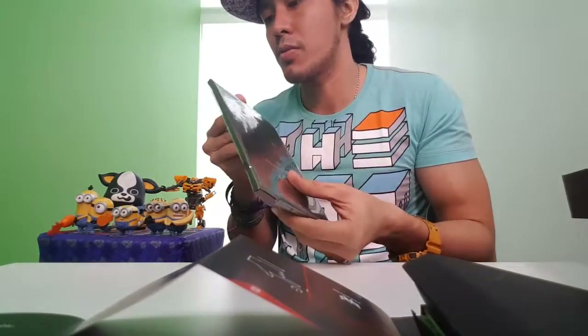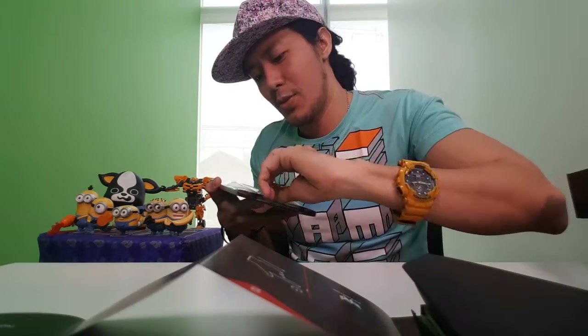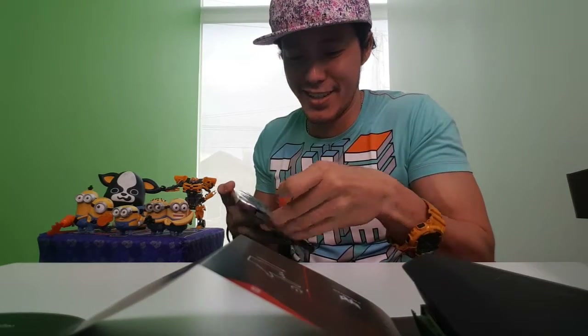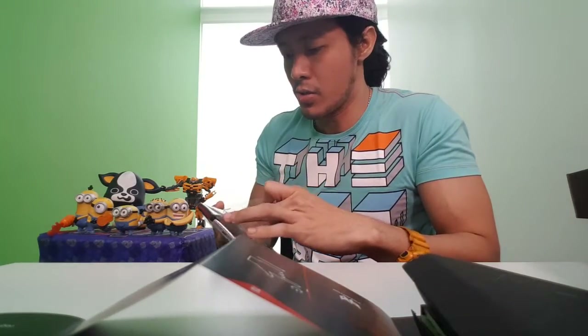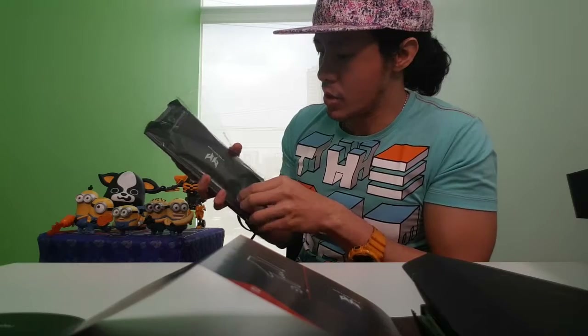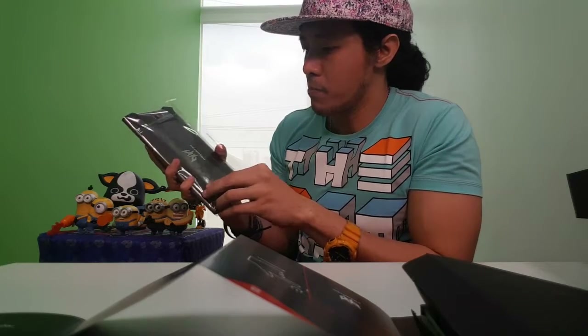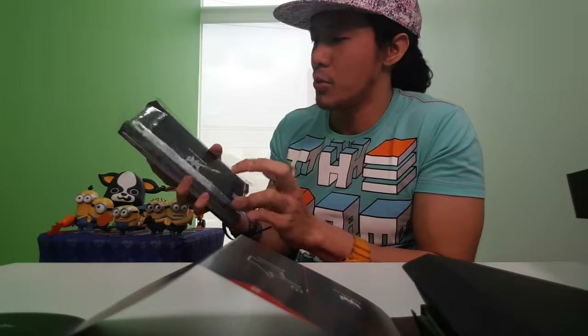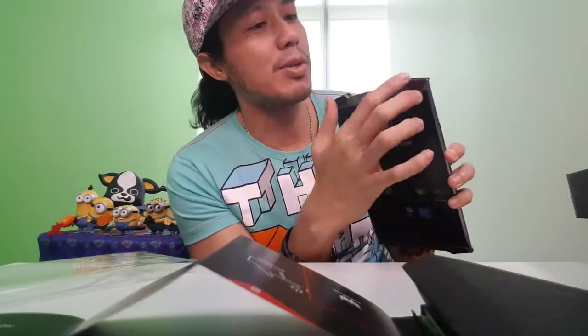It looks clear. I'm trying to open it from behind — removing the protective plastic. Yes! There are a lot of stickers behind it. Plastic sticker on top and on the bottom part. Make sure the gadget is secured. Nice! There you go — the Predator 8. I believe these are the speakers right here.